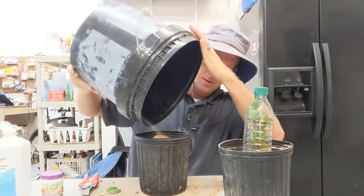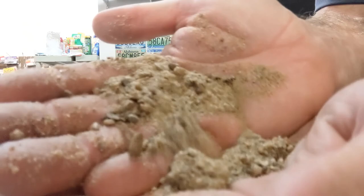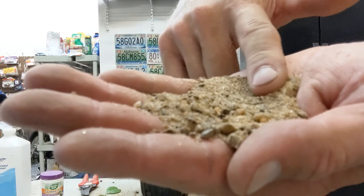I want to show you the consistency of the sand we're working with. This is not fine-textured sand - this is coarse sand. You can see it has some pebbles in it all the way down to finer material. We do want a coarse sand when we do this.